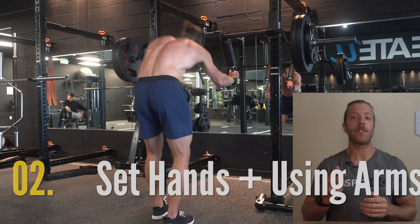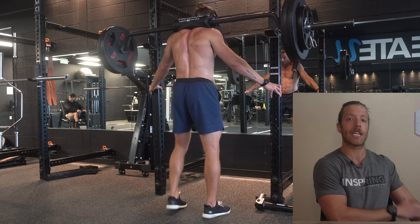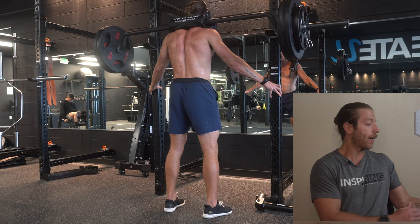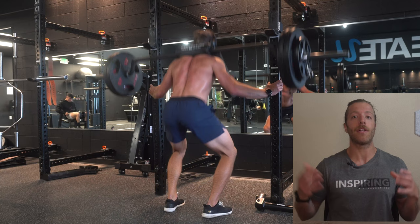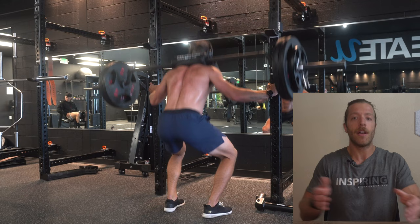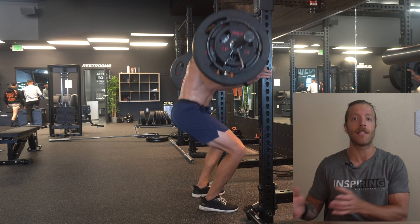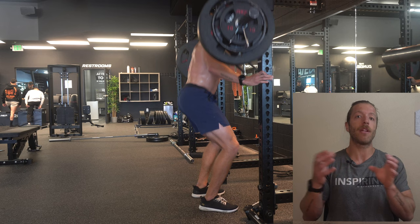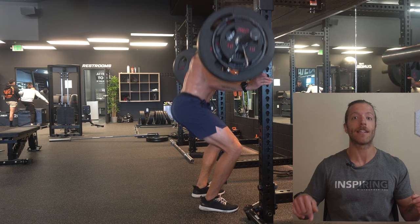Step two is setting up your hand positioning and understanding what your arms should be doing in the Hatfield Squat. Whether using squat handles, a barbell, or the rack, your arms should be in a relaxed position with a soft bend in the elbow — just slightly wider if holding the rack. Ideally, you want to use the arms to provide balance and assist you in hitting higher volumes than you'd normally manage with traditional back squats. With the arms working as a constraint, you can maintain a slightly more vertical torso and vertical bar path, driving a high stimulus to the lower body.